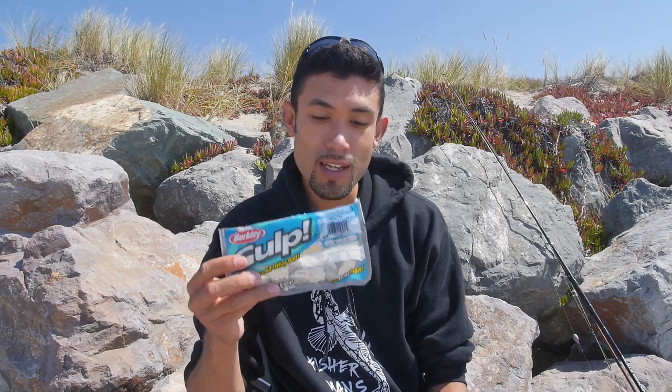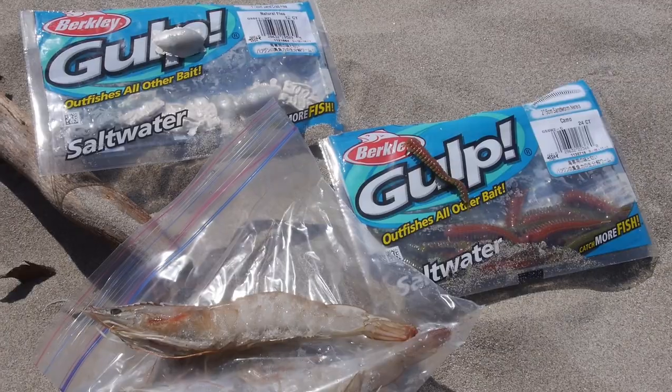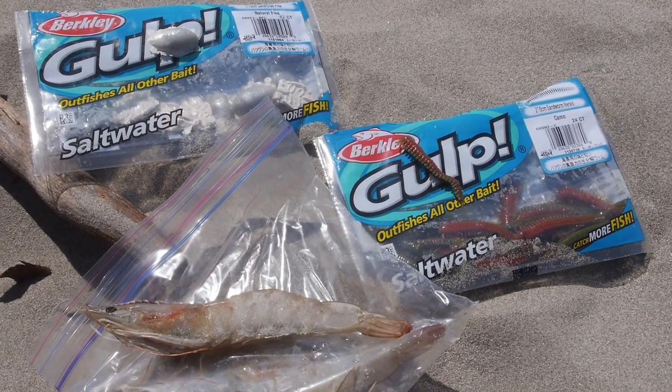Lately I've had perch on my mind. My last video was a comparison between real pileworms and fake pileworms. Today I wanted to try fake sand crabs versus real sand crabs, but I honestly don't have much confidence in sand crabs for perch. I think Berkeley Gulp sandworms are going to work a lot better, and even better than those is frozen shrimp. Those two baits are going to catch the most fish today.